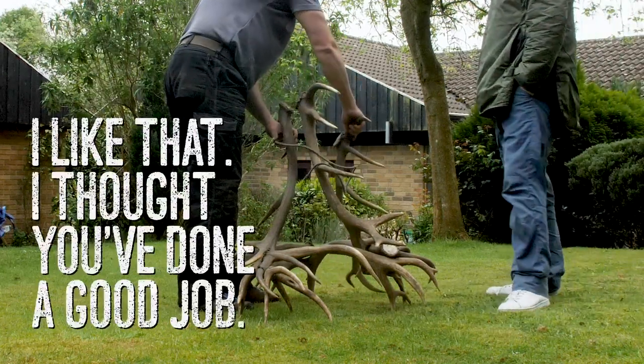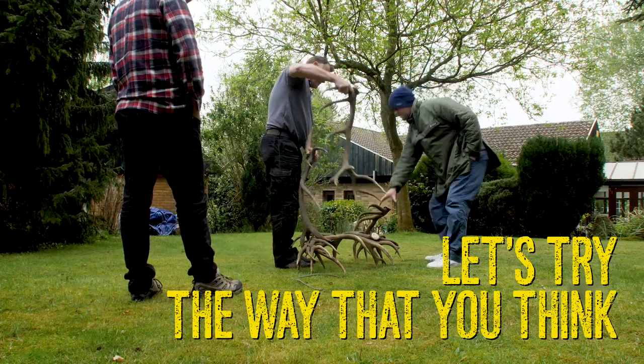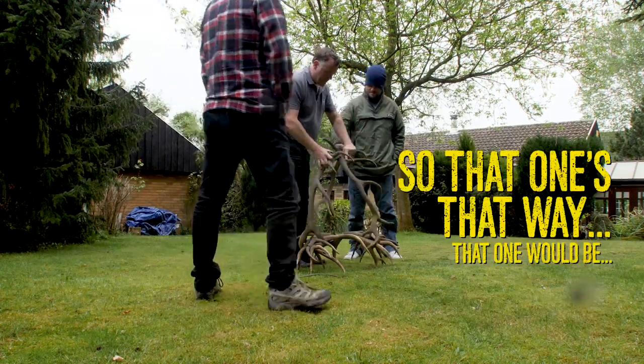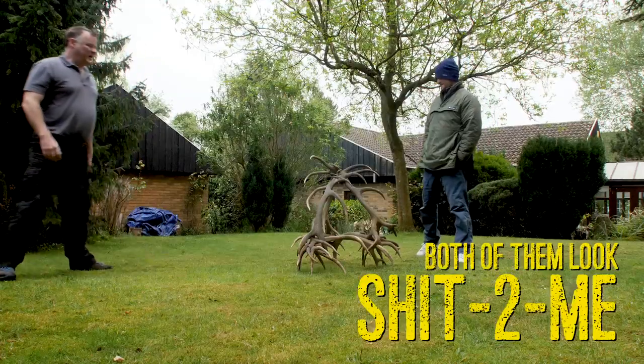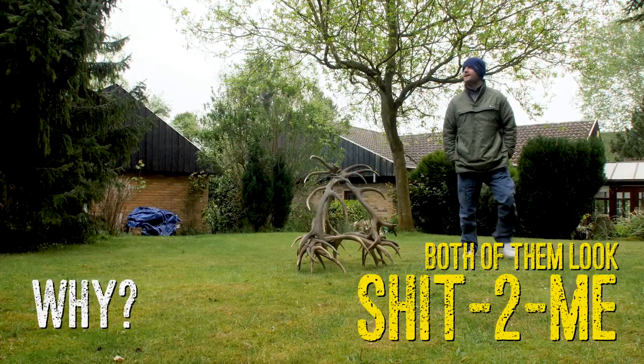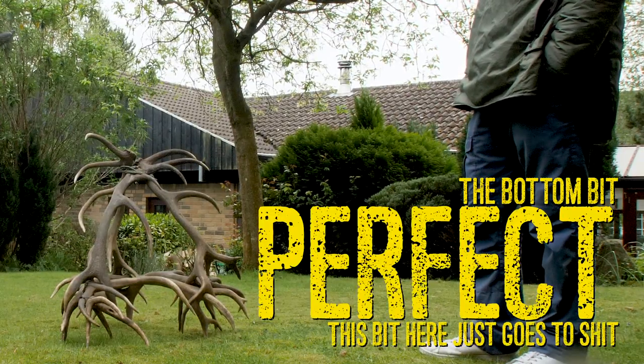I thought I'd like that. I thought you'd done a good job. Let's try this then. Let's try the way that you think. So that one's that way. That one would be... I prefer that. Both of them look shit to me. Really? Why? The bottom bit, perfect. This bit here just goes to shit.